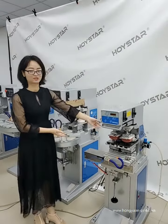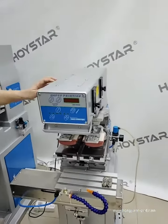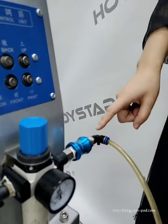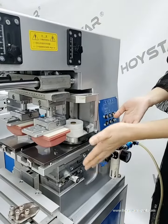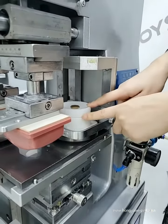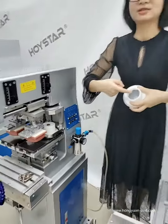Okay, so I will show you this 2-color pad printer cup operation. First, connect with the wire. Connect with the air pipe. First, you can install the cloth ink cup, and also put ink inside.